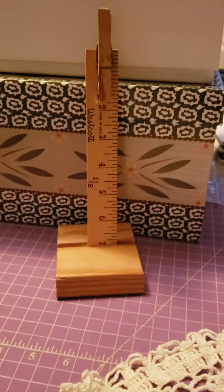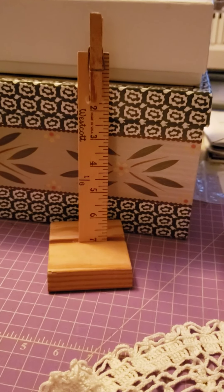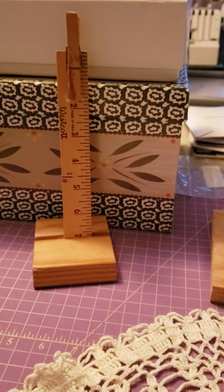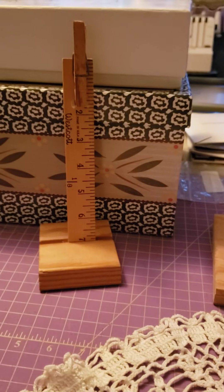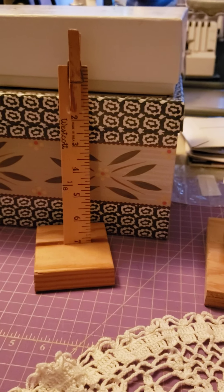Hi everyone, it's Lori from Quilting in the Country. I thought I would share a couple of things I found today going through some stuff of mine — they're kind of cute.